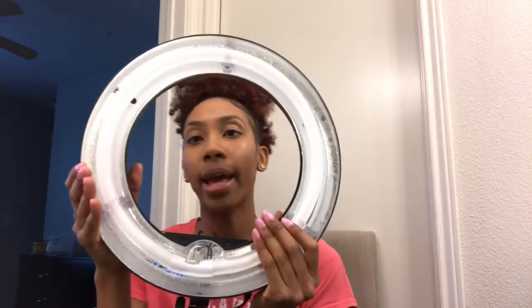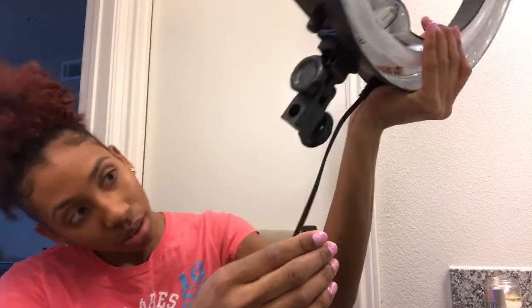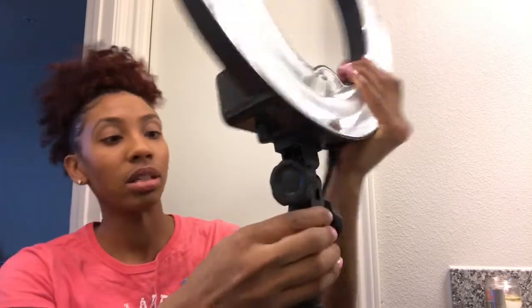It doesn't have anything protecting the light — I guess that's why it came in the bag. I'm gonna move the camera so y'all can see the tripod. I got the tripod from Amazon as well.